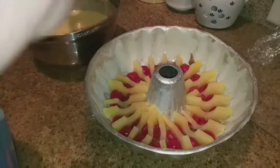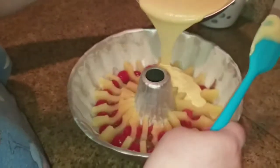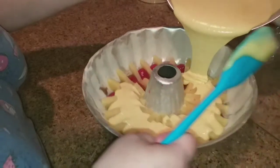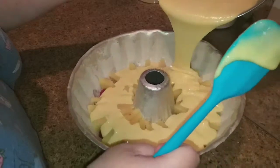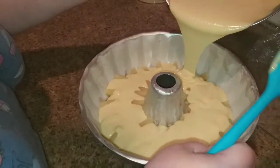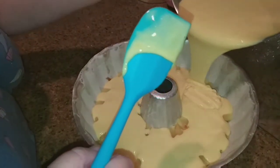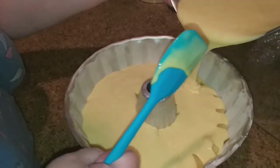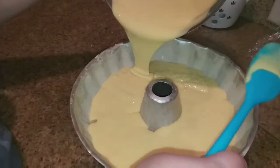Okay guys, let me go grab the pan out of the refrigerator. I'm going to go ahead and slowly pour this over the pineapple. Sorry, I hit the camera because I'm trying not to disturb the pineapple too much because I don't want them to fall over. Okay, I think we're good.